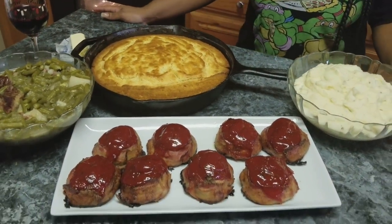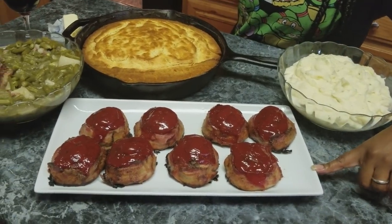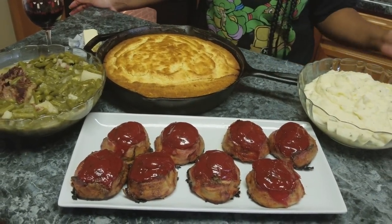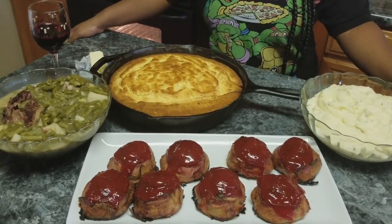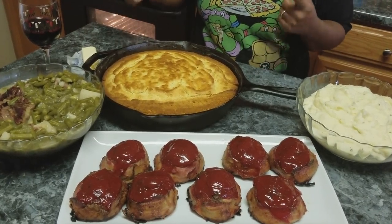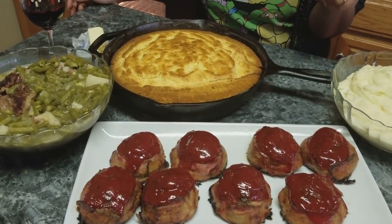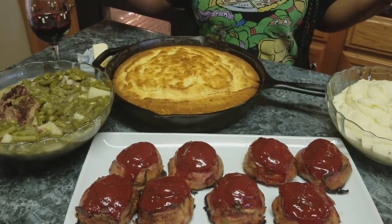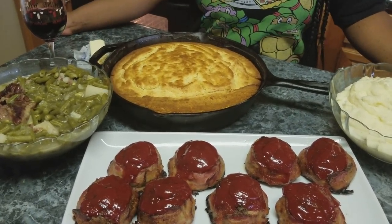Here is the finished spread: mashed potatoes, meatloaf, cornbread, and string beans. I'm going to serve this up with some sweet tea — this is our Sunday dinner. I hope you enjoyed the meal — let me know if you're going to give this a try at home. It's very easy and simple: boxed cornbread, boiled and seasoned potatoes, mini bacon-wrapped meatloaves, and green beans. Please subscribe, like, comment, and share. I'll see y'all next time — love y'all, bye!